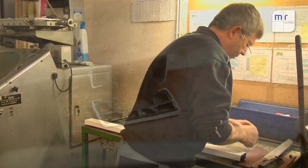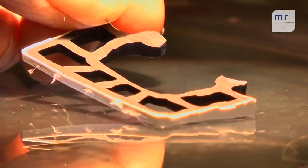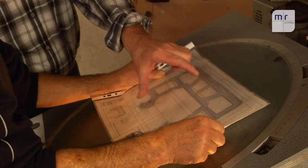We carry out quality control by taking samples from the production process at predetermined intervals, which are compared on the projector. Only when the profile cross-section precisely agrees with the template drawing is the profile approved for delivery.